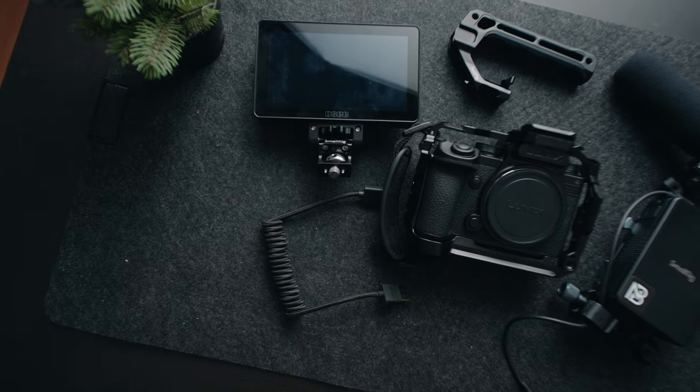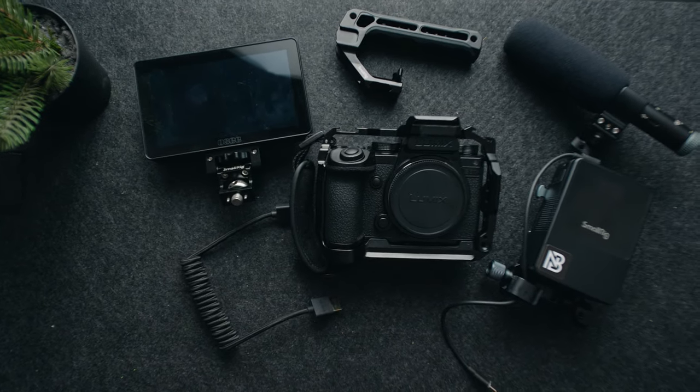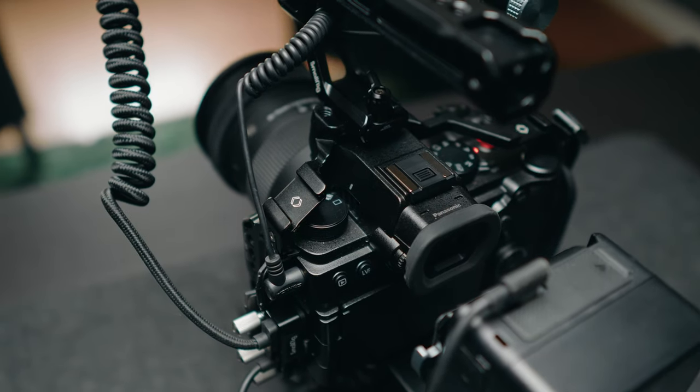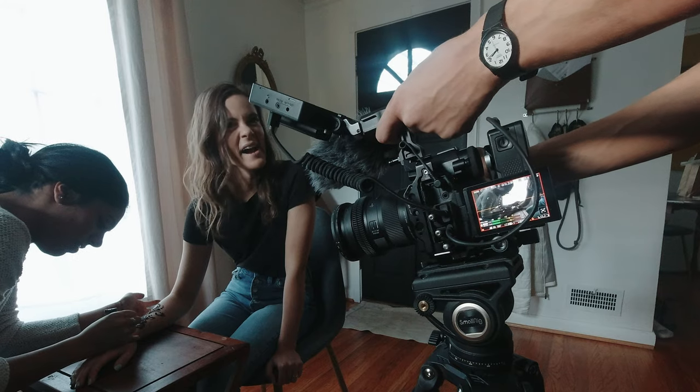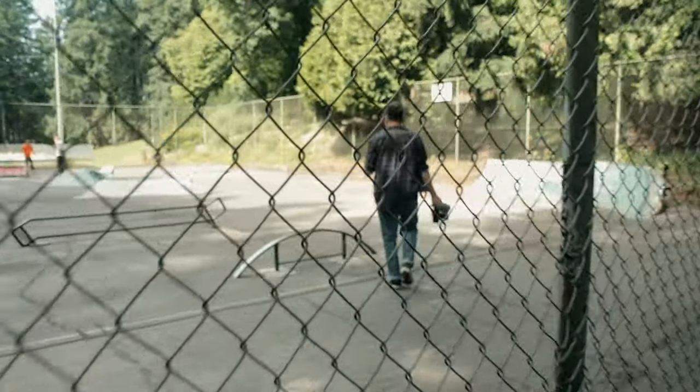I'm only adding things that will actually make sense and help me on a shoot day. I'll be using my S5 IIX for this example, but I use similar pieces of kit to rig out all my cameras. The YouTube stuff and freelance work that I do is very small crew and really run and gun, so a lot of the rigging choices I make are going to reflect that. Your needs may differ, but I can only really speak on what works best for me and the type of work that I do.